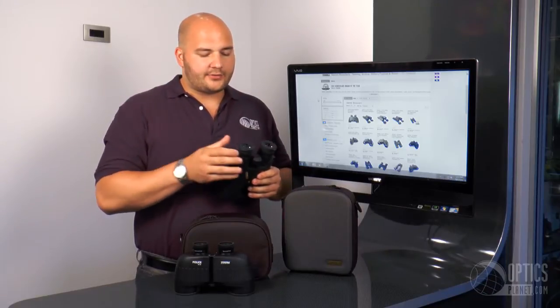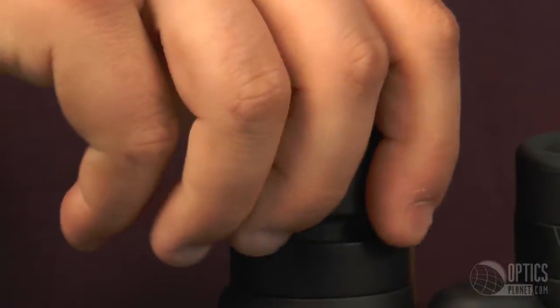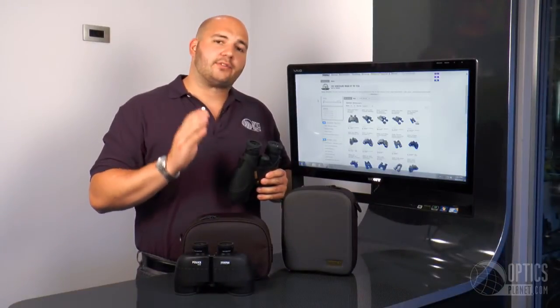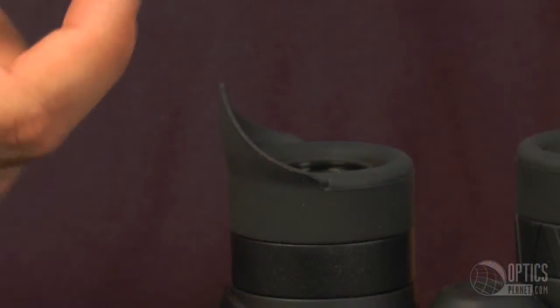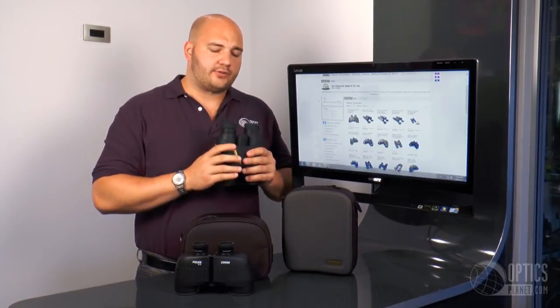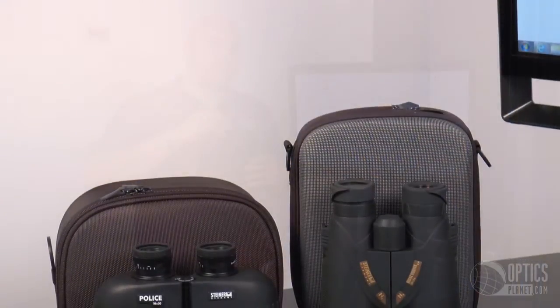Another nice thing about Steiner's are the eye cups. Really like the eye cups — twist up and set it where you need it. Whether you're wearing eyeglasses or not, the eye relief is going to work for you. And on the side of the eye cups, you have side flaps as well, so they'll cut out all glare and anything that can come in from the side. A very nice feature add-on from Steiner.